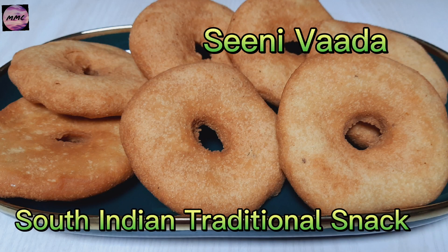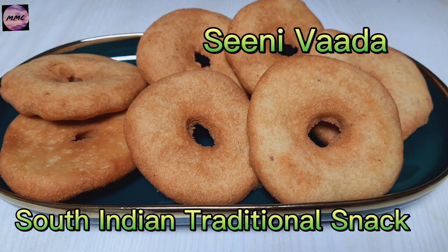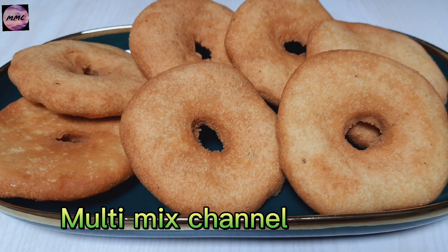Sini Vada, South Indian Traditional Snack. Multi-Mix Channel.